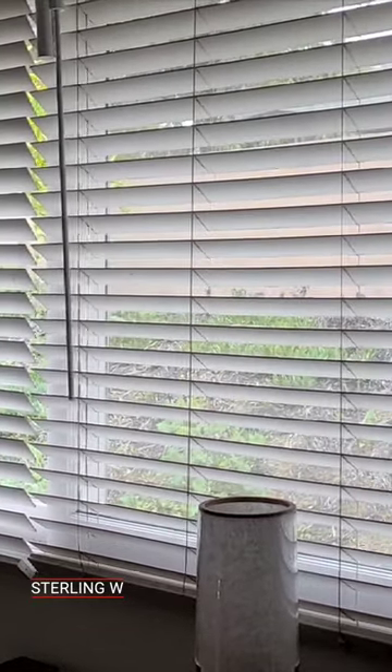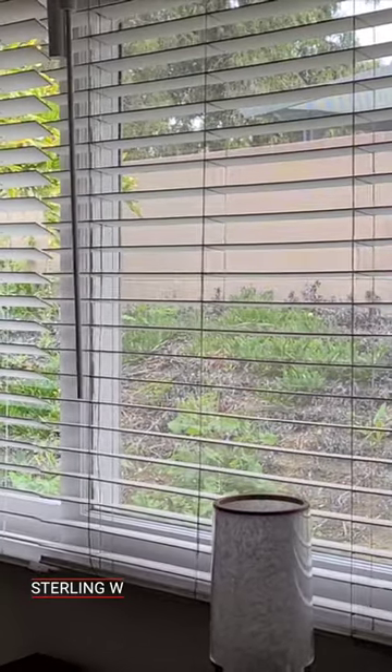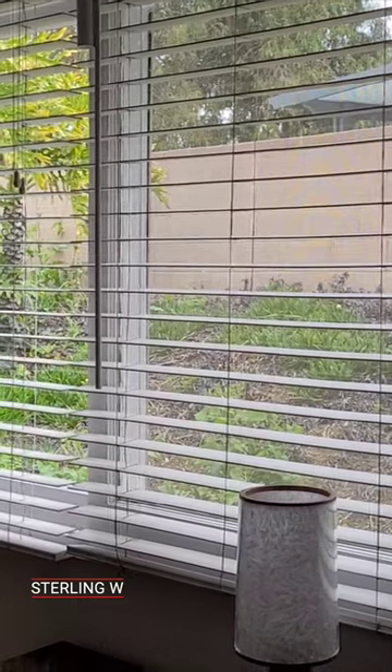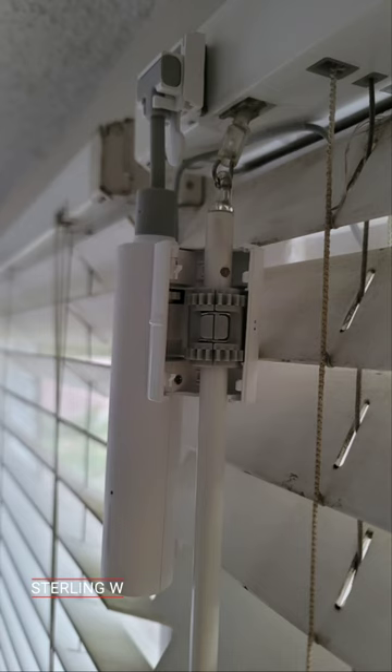You can control it through the app — you can open and close them, you can schedule them to the day. It's pretty cool and pretty convenient, especially if you want to open all the blinds in the morning when the sun comes in. It saves a lot of time and effort because you can schedule everything.